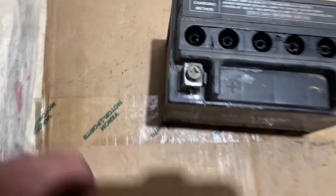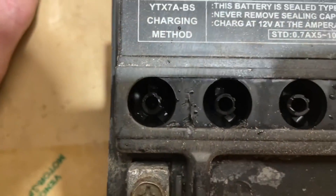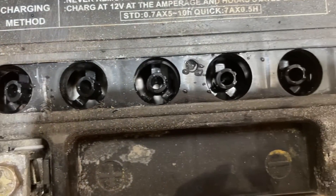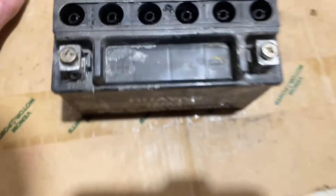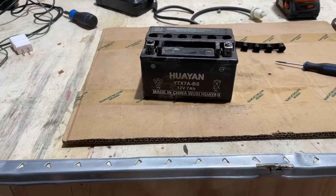Let's get a look down inside there. All those channels are empty except for that last one — it's got a little bit of liquid in it. So I'm going to go in, fill this up, and let's see if we can get this to take a charge today.